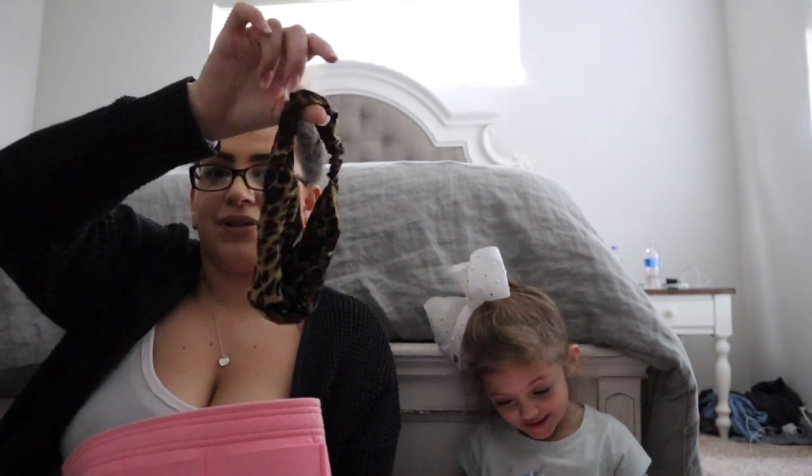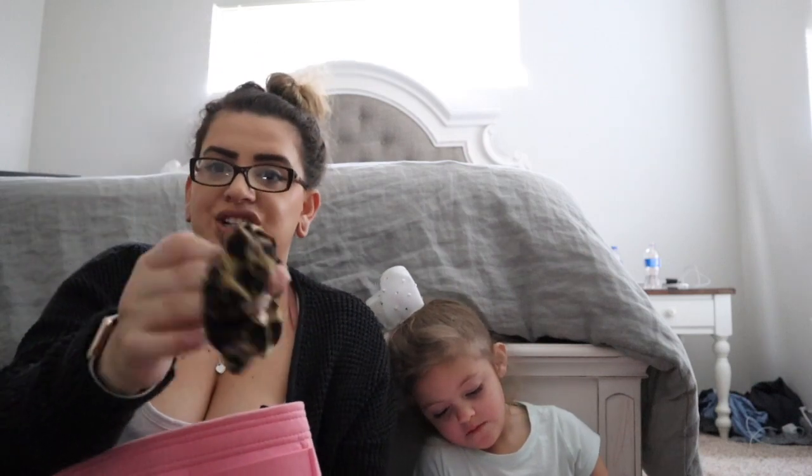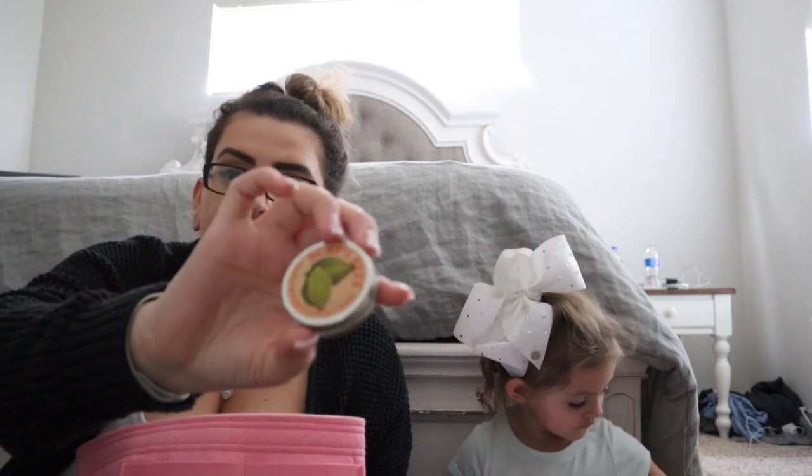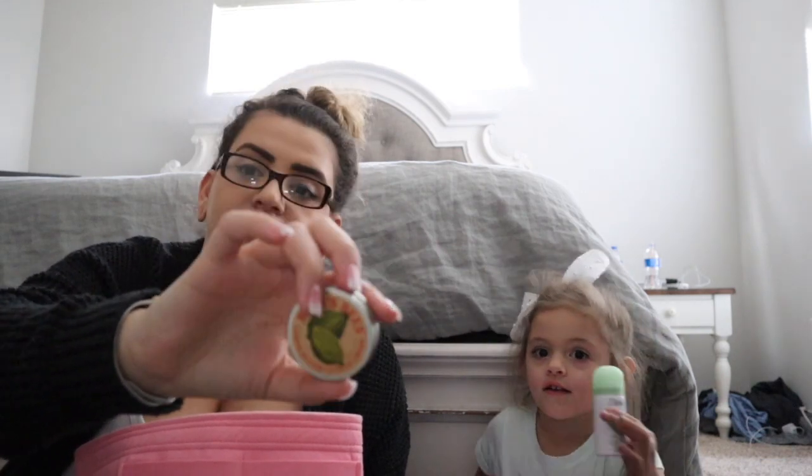I found my cheetah print headband — I've been looking for this everywhere! And a matching hair tie. I also have my Burt's Bees cuticle cream, which I love after getting my nails done. It makes your cuticles oily so they're nice and hydrated.